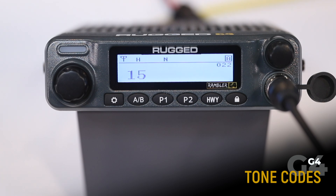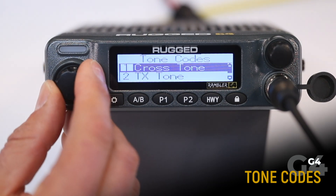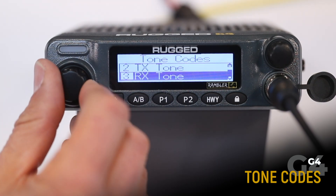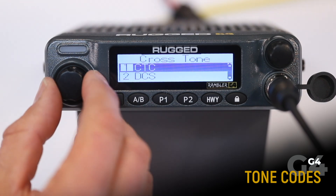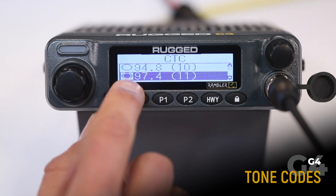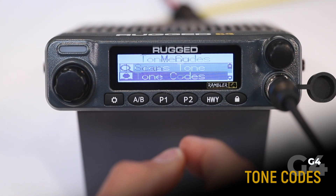Tone codes — we'll cover these in a more in-depth video in the future. At its basic level, tone codes filter out radio traffic on the same frequency. To select a tone code, press menu, scroll to tone codes, select tone codes, then select either crosstone, transmit, or receive. Transmit puts it only on the transmit side; receive puts it only on the receive side. Most people will only ever use crosstone for radio-to-radio communications. Press menu to enter, and you can select analog or digital. Enter and select your tone code — as an example, 97.4, also known as tone code 11. Press enter to select, and lock to exit.